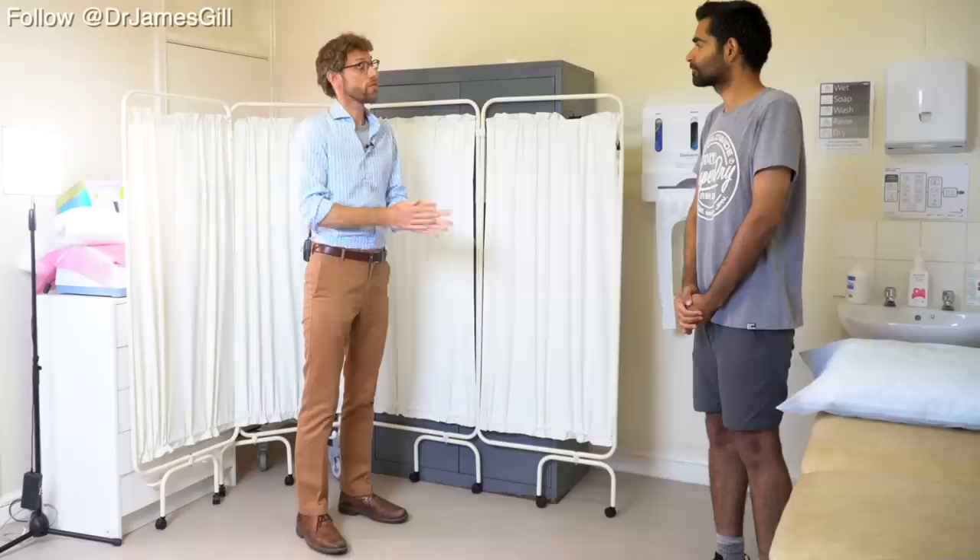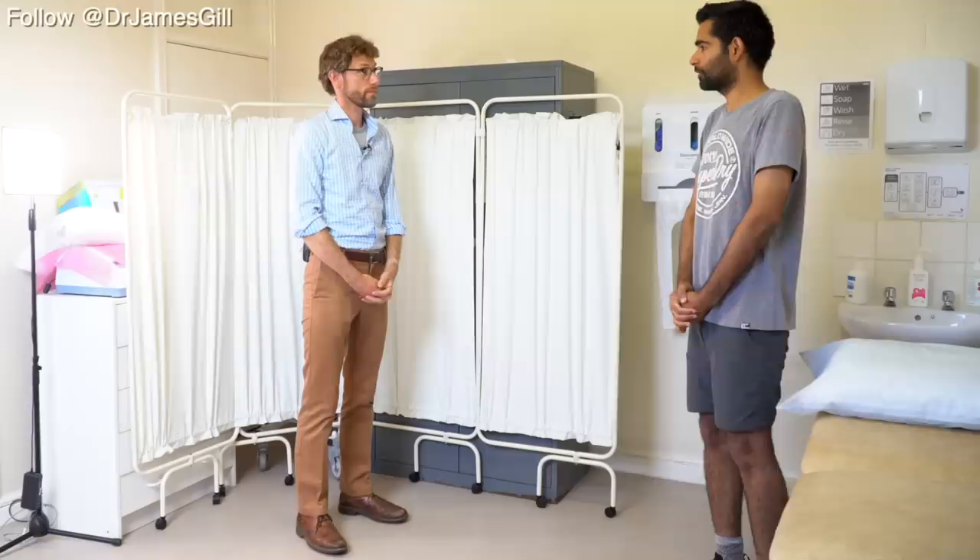Hello, my name is Dr. Gill. We've been asked to do an examination of your hips today — would that be alright? To start off, could you confirm to me your name and date of birth please?